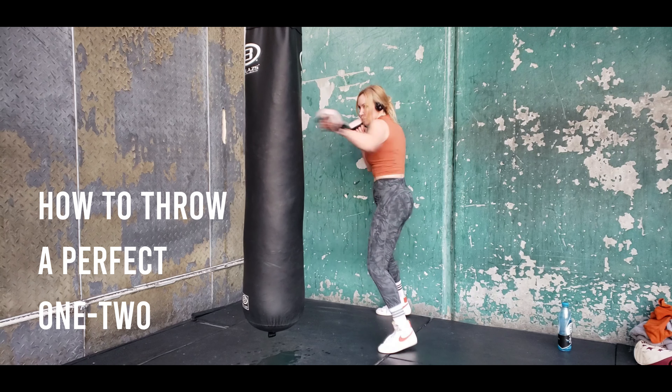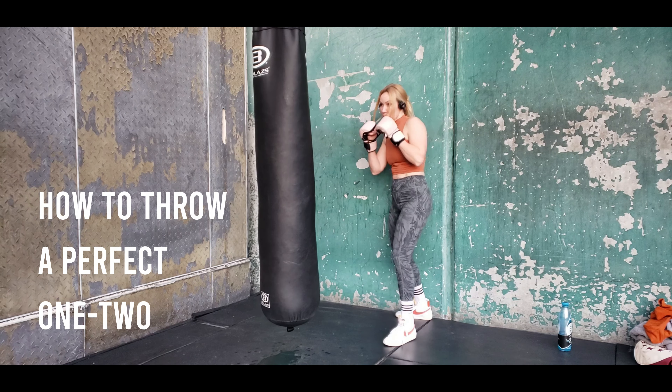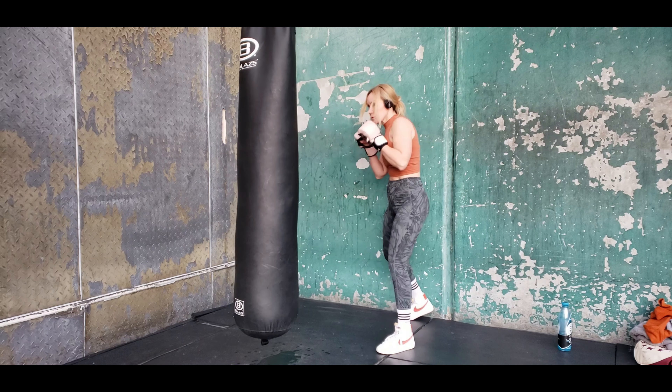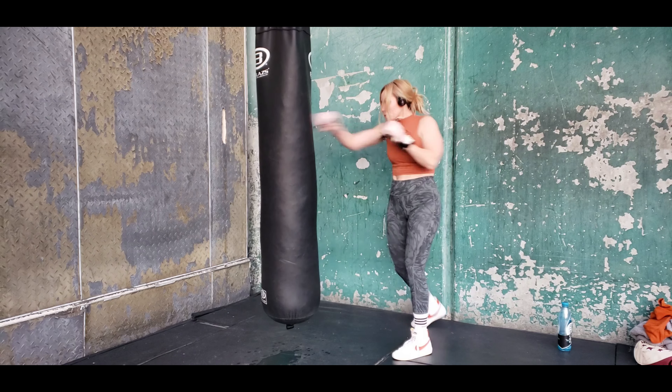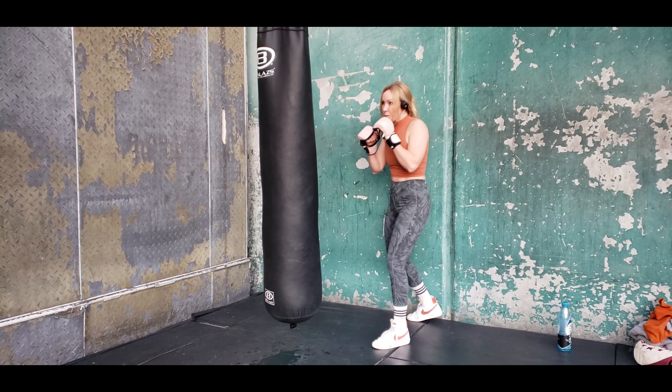How to throw a perfect one-two. Let me show you here. This is a one-two on the bag. I'm setting my range up with that jab — you always want to do that when you're working on a bag. And you're noticing that I'm doing a little step-drag there when I do it.